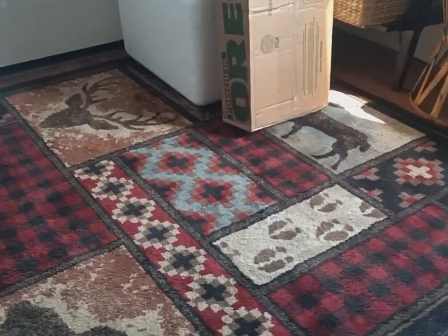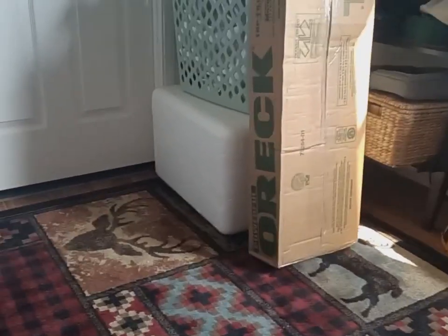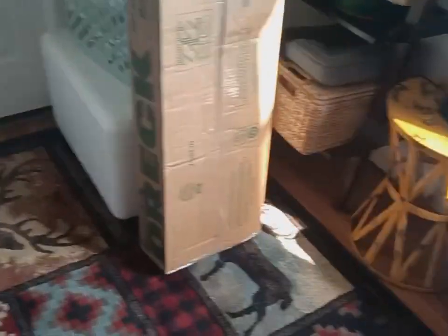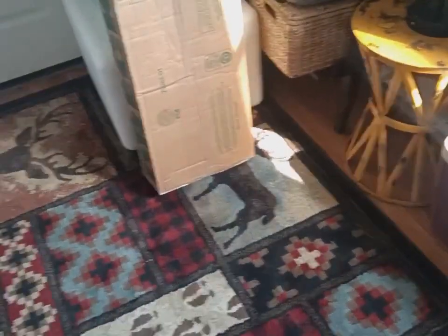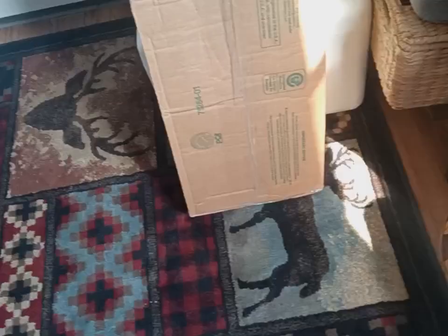Alright guys, so this is something exciting, and another reason I'm doing this is because I'm getting rid of junk vacuums. So this right here is what will actually matter in my collection.